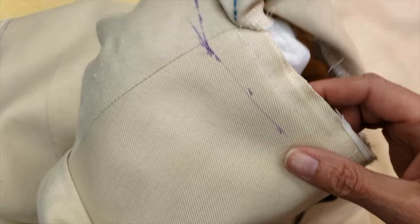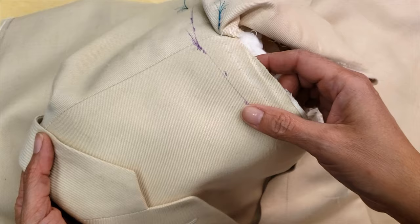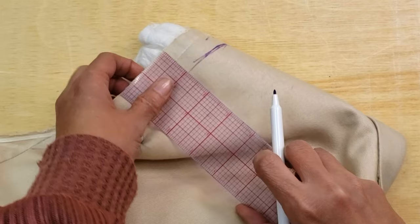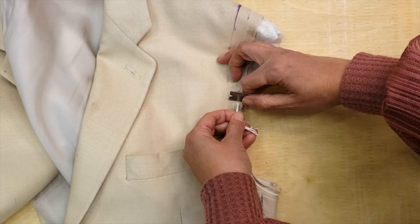I noticed that this shoulder has been raised before. I don't know — the customer probably wanted a little more, and the other tailor didn't want to go below the six-inch standard. But I saw it on the customer and he really needed a little bit more, so I'm going ahead anyway. Everything is open and I'm marking half an inch seam allowance to cut.